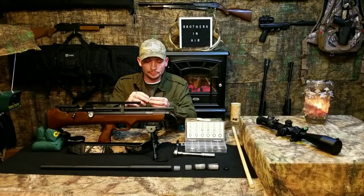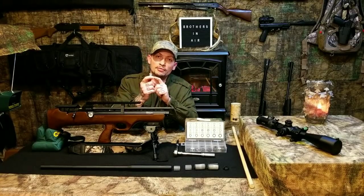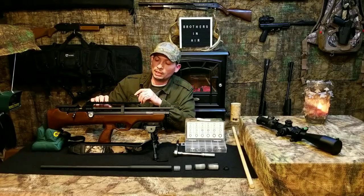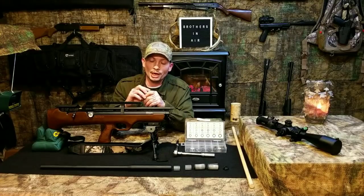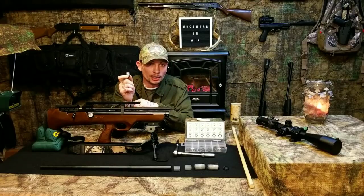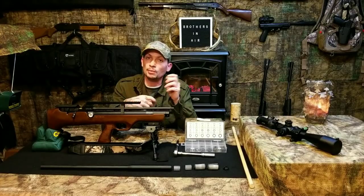If you do not have this O-ring around the barrel nut, you may not notice it if you don't have a regulator installed, because the regulator depings the air reservoir when you take your shot. But once that air reservoir is depinged, if you didn't have this O-ring on here, there's an incredibly audible shroud ping that happens when you take your shot.